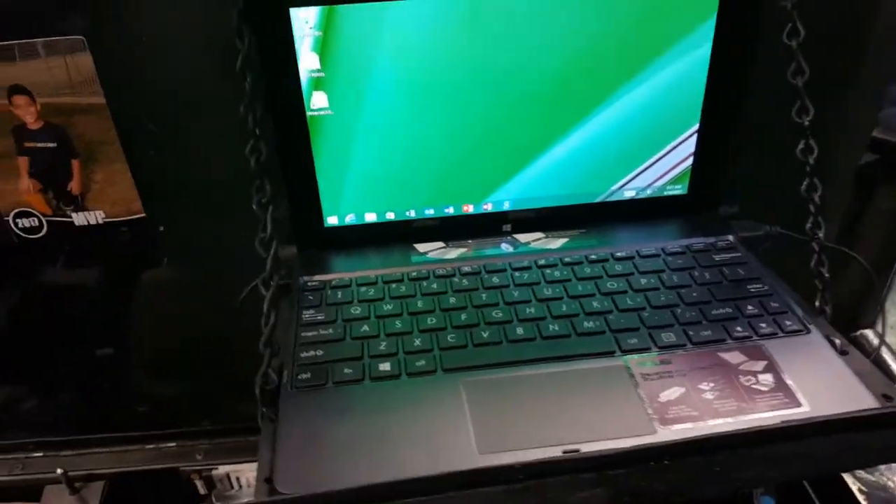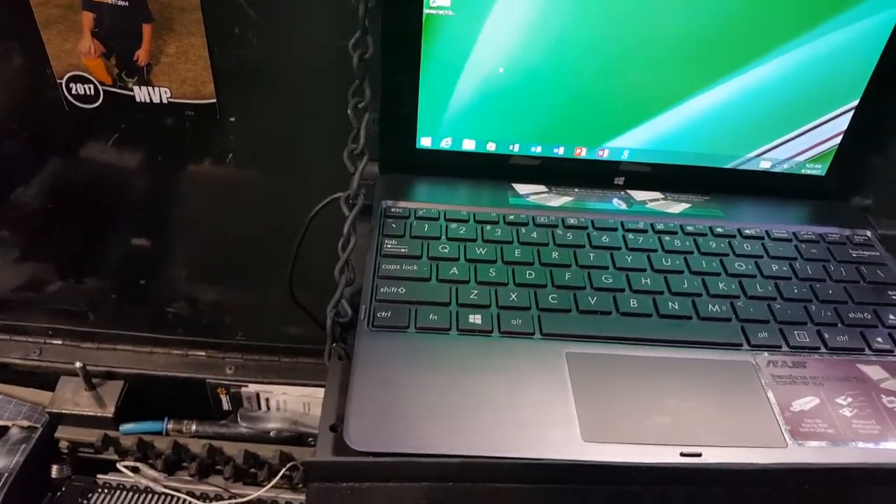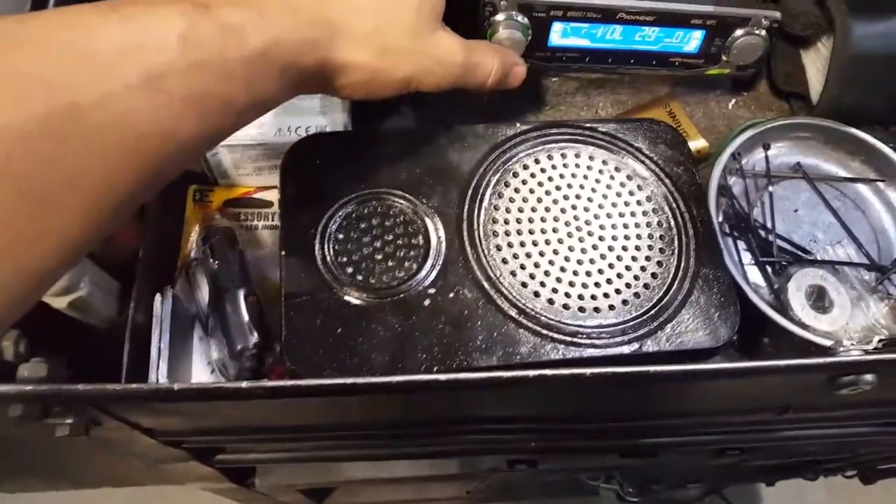You got a computer in here as well, that way if you're working on something you can go online, do some more research. Everything is plugged in. Speaker right there running.